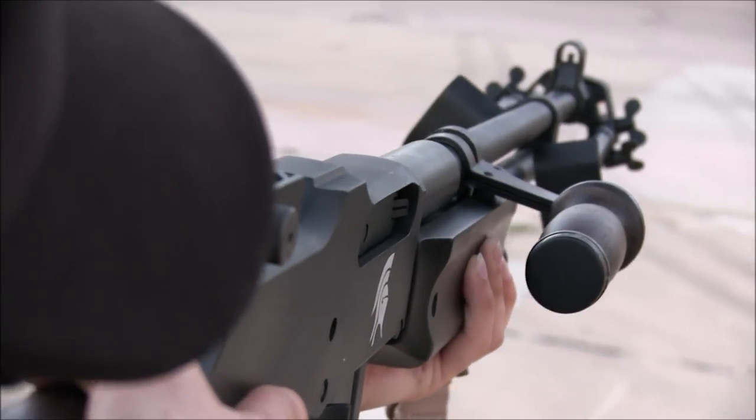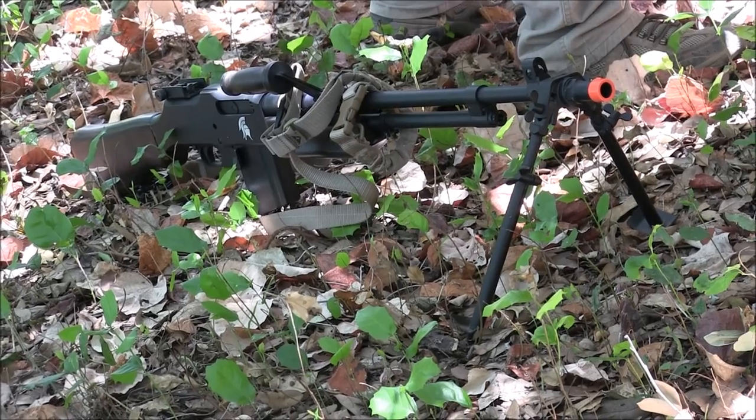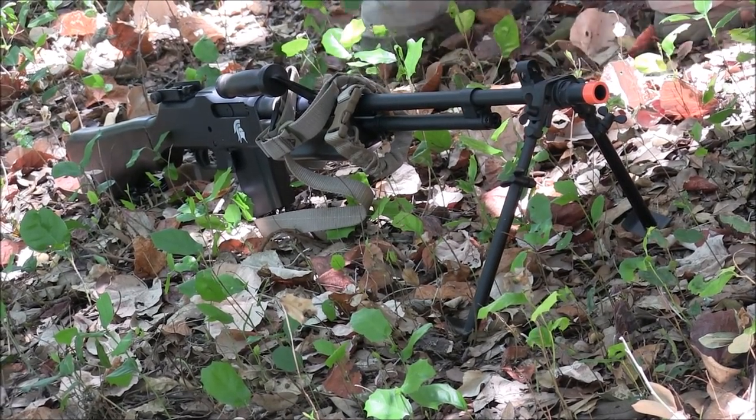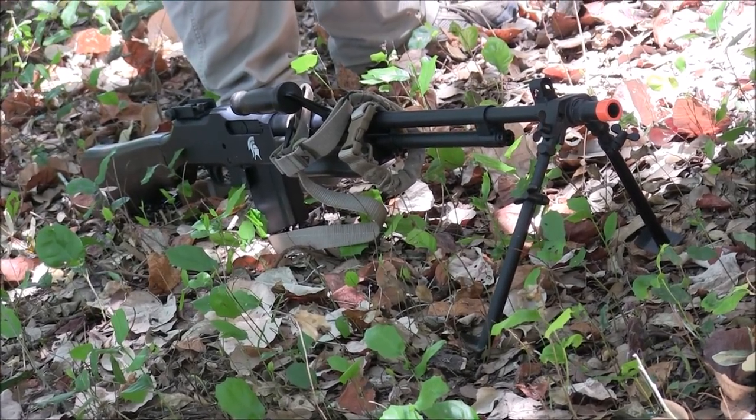Ever since it arrived, I wanted to get into the action at my local field named Mission Airsoft. So that's what we're here for today. The BAR is such an iconic weapon that most people remember from all sorts of World War II movies and games, and maybe from Battlefield 1. But what you don't feel in those games and movies is the pure weight of this monster.